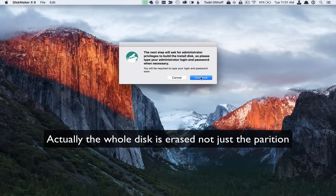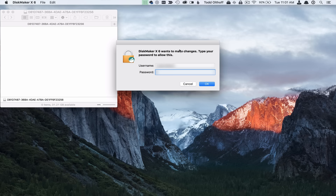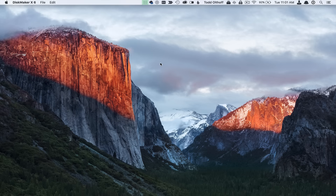The next step is for administrator privileges — I'm going to say continue. It's going to ask for my password. It might take a few minutes to come up. Now it's asking me for my password, so I'm going to put that in and say OK. Everything disappears and now it's doing its job. We just wait until it's finished and it will tell us on screen when everything is set and ready to go.